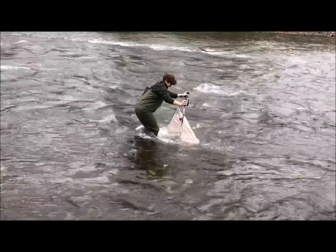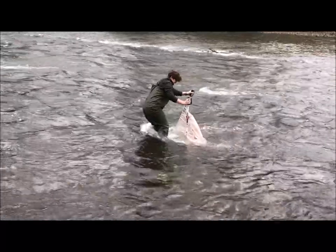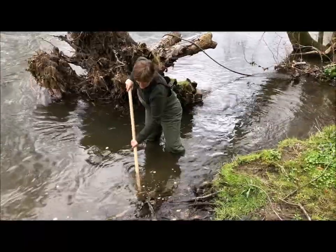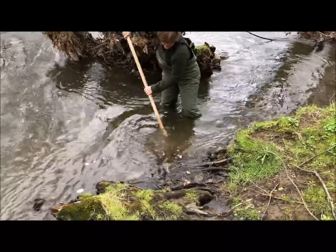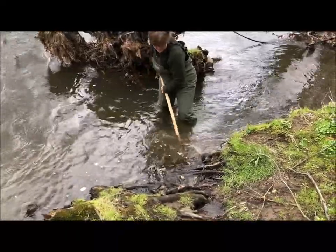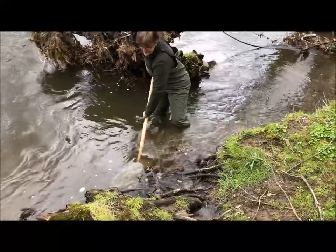This is how I use the sieve net — I have to rub my feet on the rocks. This is how I use a D-net. You can see that it's a little bit different and I need to keep reaching underneath the sticks and the branches.